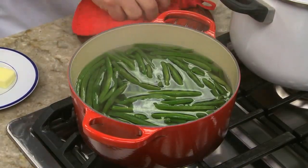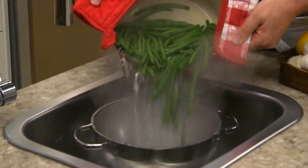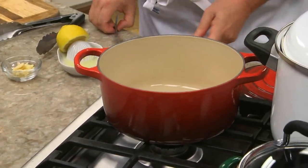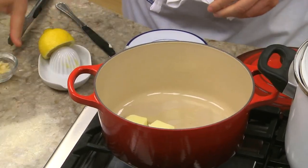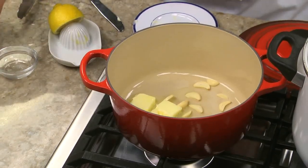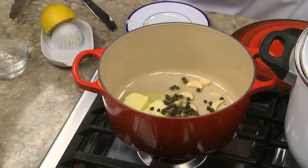We start by cooking some fresh green beans in a pot of boiling water until they're tender yet still crisp, while they drain. In the same pot, we melt some butter and stir in some fresh lemon juice, a good amount of slivered garlic, a bit of capers if we want, and some salt and pepper.